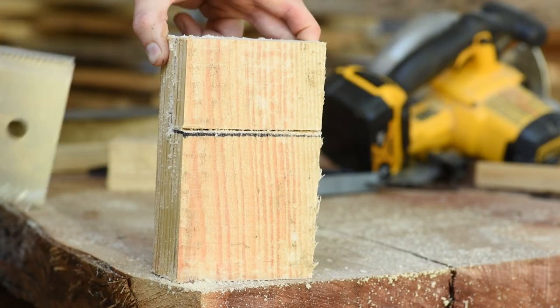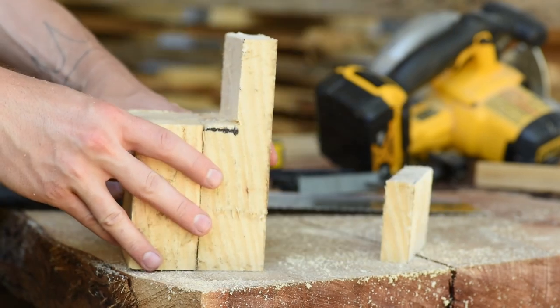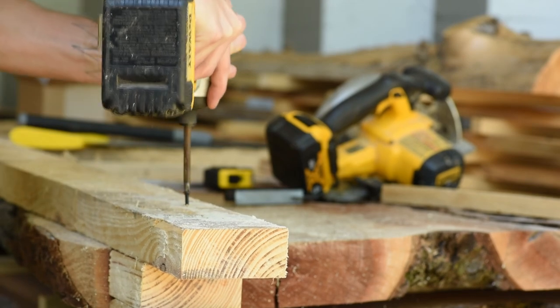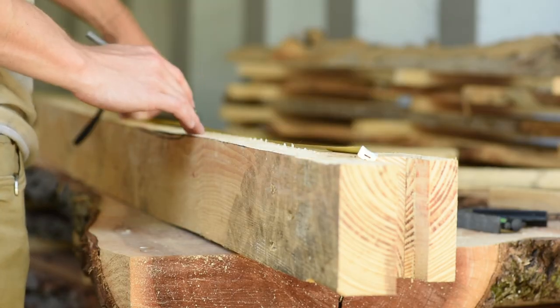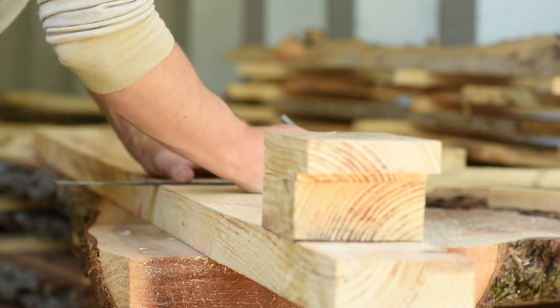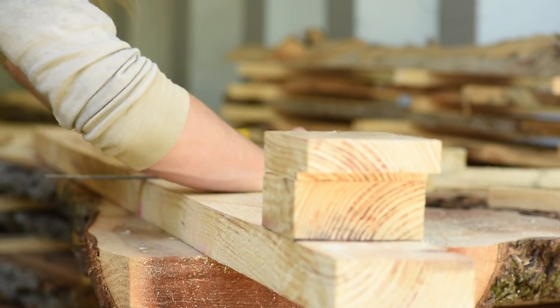With both pieces cut and the front one notched, I can fasten them to the long board. Then you can see that I marked one inch increments by measuring from the surface where bows will rest. These measurements will depend on what draw lengths you intend to work with, but I just put marks from 20 inches to 30 inches.